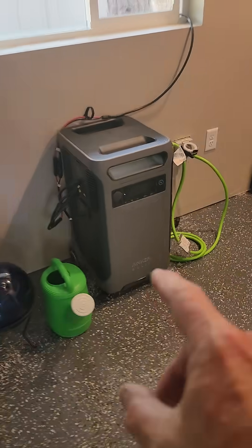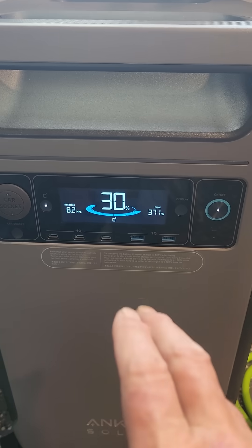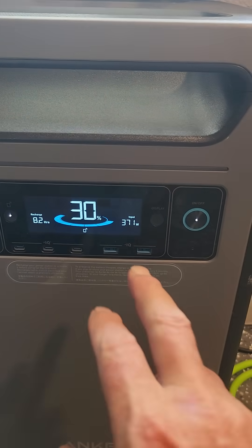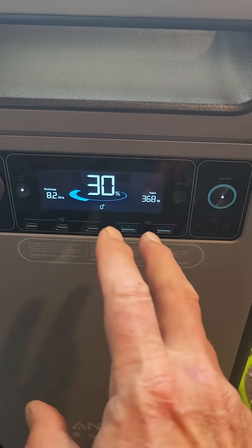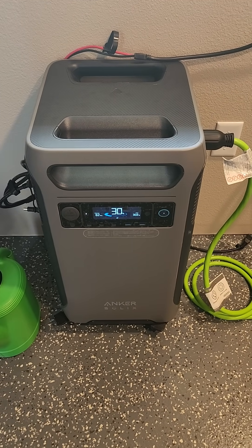All right, this is inside our casita. There's our Anker F3800 — let's get the screen active here and see what we're putting out. Right now, again, all we did was toss it out there with no planning at all. We're putting out 370 watts — not too bad. I'm pretty sure I don't have the angle 100% on that unit out there, so with a little adjustment I bet we're pushing 400 watts.